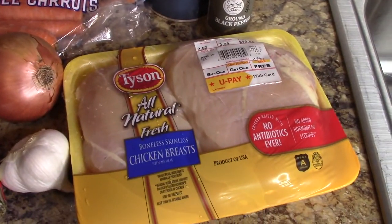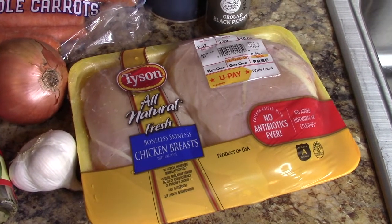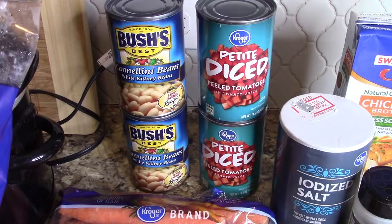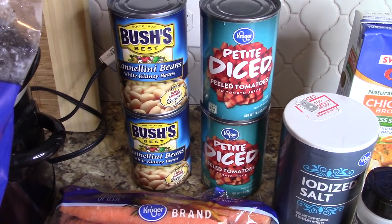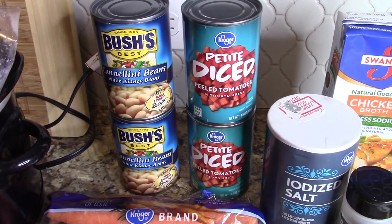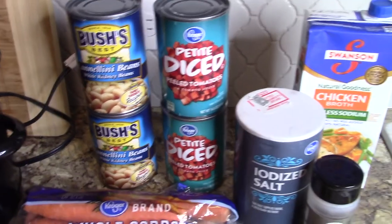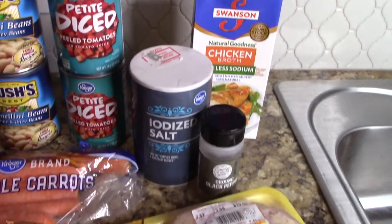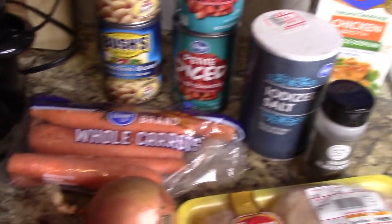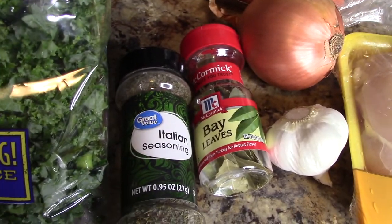I've got a package of chicken breast — looks like there's three there, just however much chicken you want. I've got two cans of cannellini beans, I'm going to rinse those in a minute. I've got two cans of diced tomatoes — I'm going to leave the juice in those when I pour it in my crock pot. I've got 32 ounces of chicken broth, salt and pepper, carrots and onion, garlic, bay leaves, some Italian seasoning, and then I have some kale.